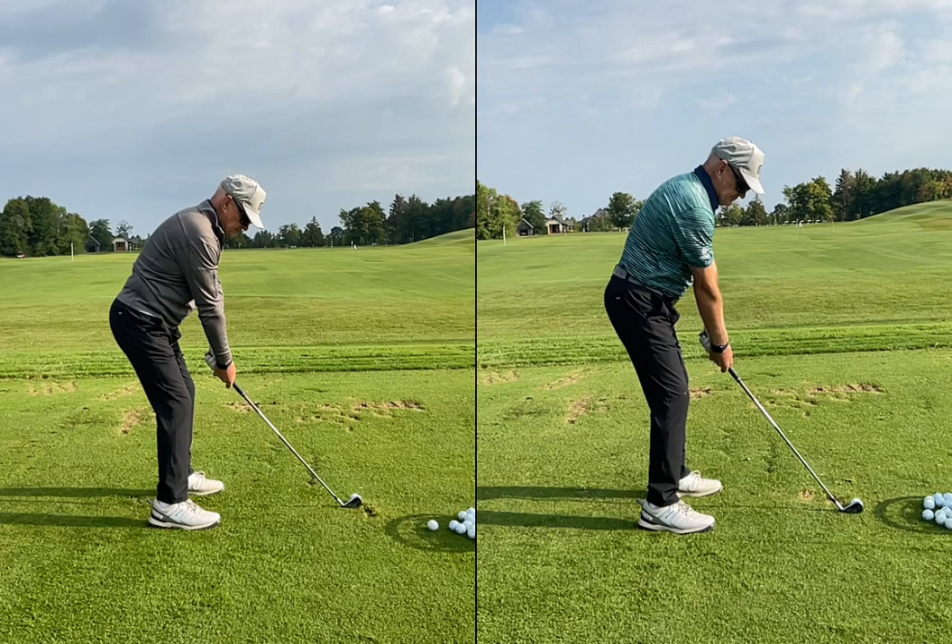We're going to go through the review of this player — the before on the left, the after on the right — and we're really just going to talk about the tasks and strategies we use to help improve this golf swing or movement.